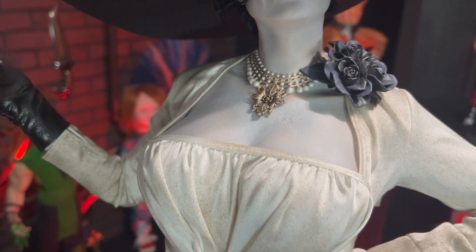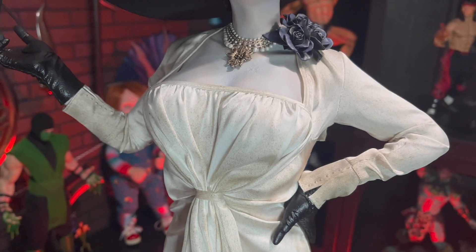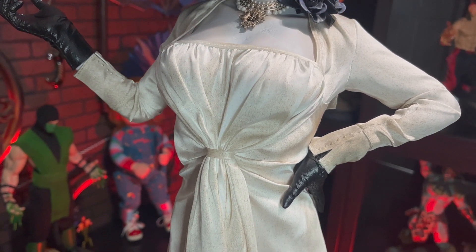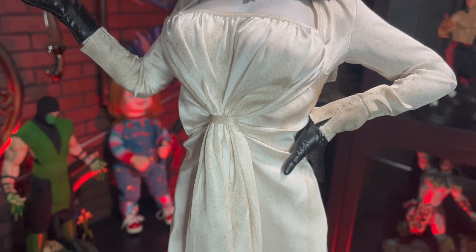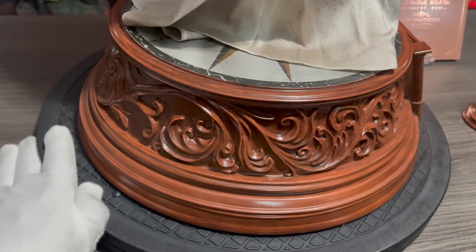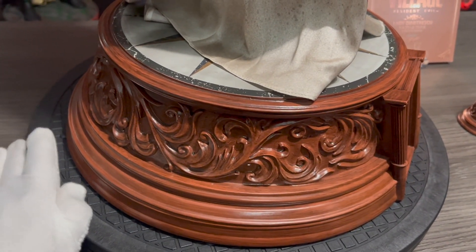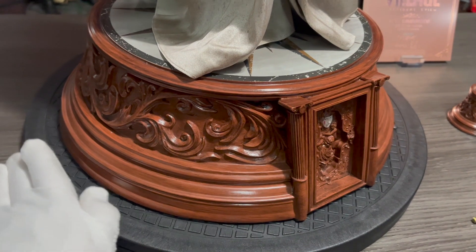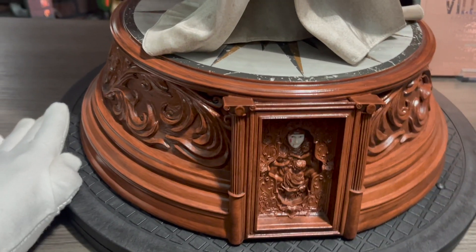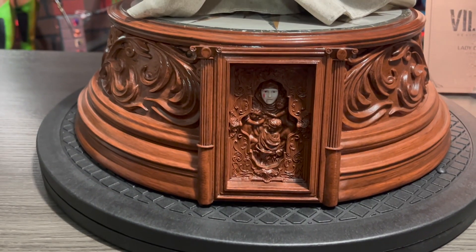Her custom tailored and weathered dress looks 100% accurate to the game. The faux wood and marble base is so elegant, like the Dimitrescu castle — it is gorgeous. I love that Pure Arts included this important wooden door from Castle Dimitrescu that you have to unlock using the maroon eye.